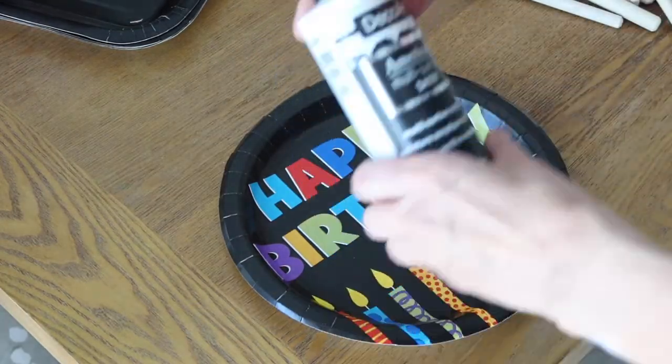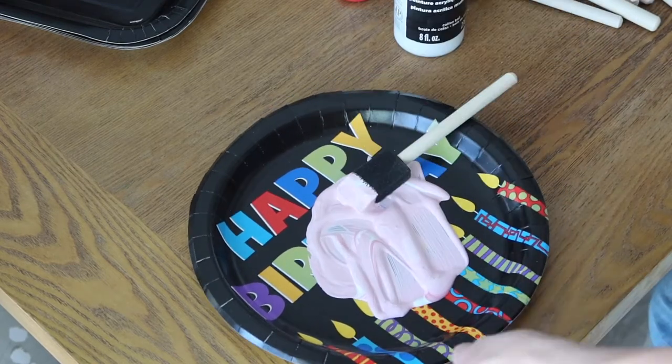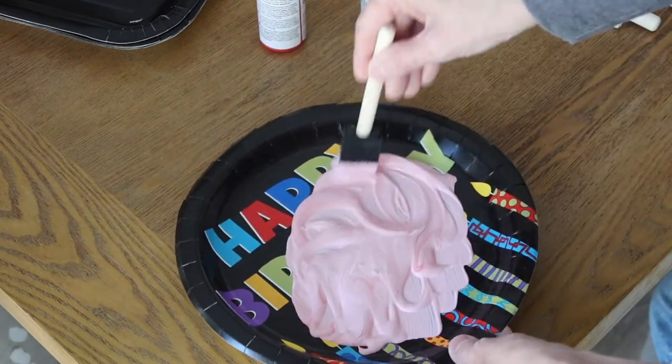I'm doing pastels, so I'm mixing the white acrylic paint with the primary colors of a rainbow to get the pastel colors of a rainbow.